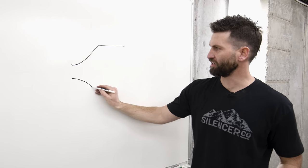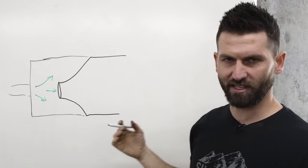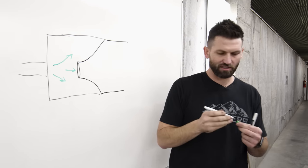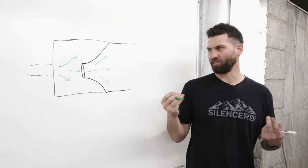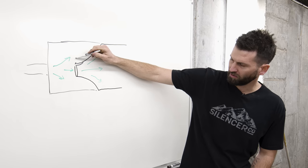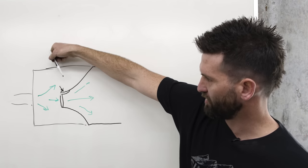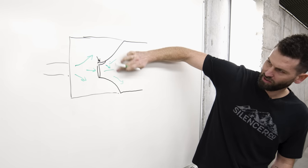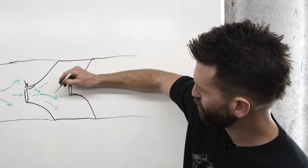Most silencers, at least baffle stack type silencers, have some variation of this. When you fire a round, your gas enters the silencer and dissipates inside that first chamber. It's going to be obstructed by the small hole and move to the next chamber as efficiently as it can. Gas enters through the bore the same way into that first expansion chamber, giving a consistent spread of how the gas and pressure wave dissipates. If we add a port here, we're adding the ability for gas to enter from that direction as well - now gas is coming through the top, pushing it downward, off-center from the next borehole.